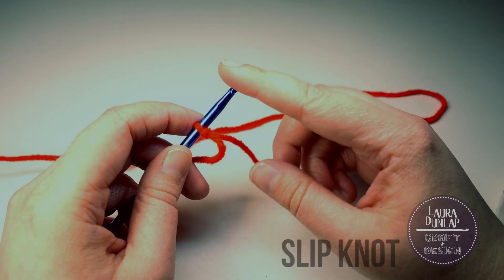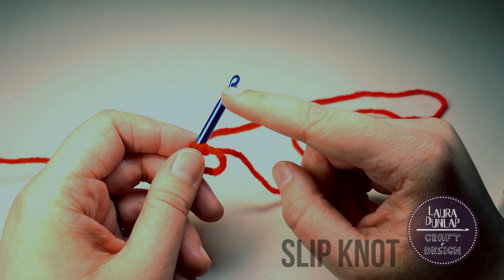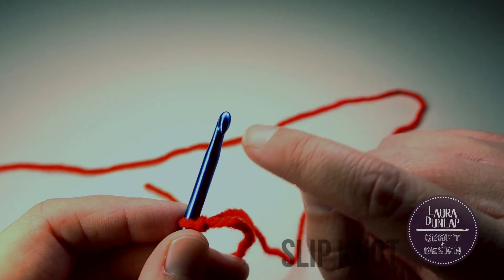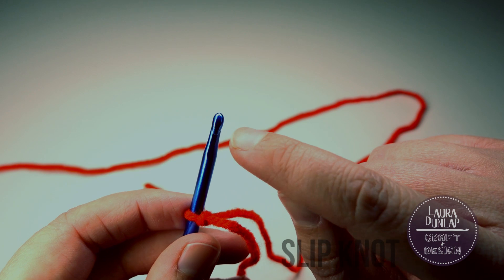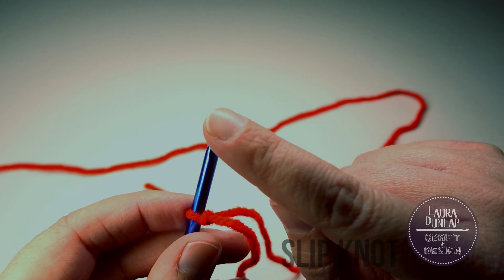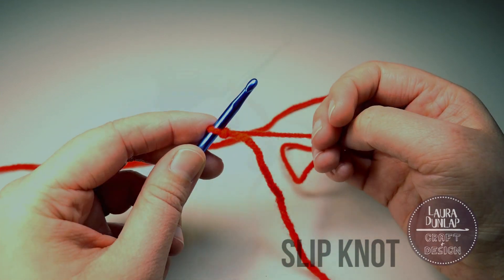And now we can get to chaining. I like to follow the rule that my hook is smiling at me — see the little hook? Pretend it's smiling; it's got little eyes, it's looking at you. Now we're ready to get chaining.